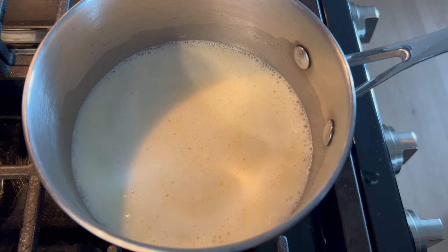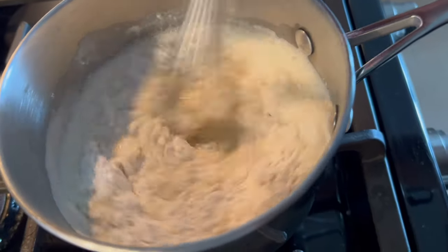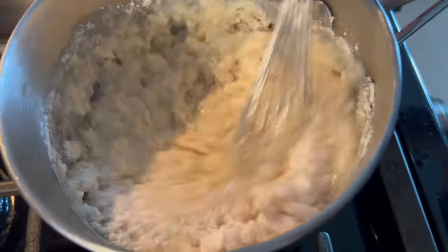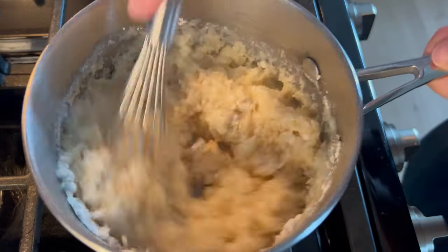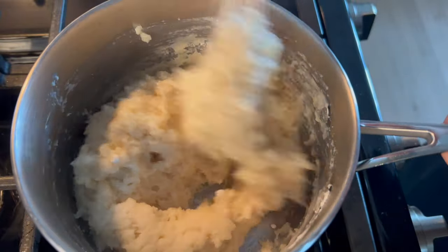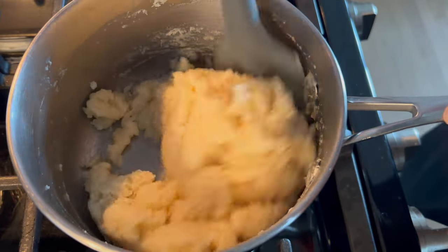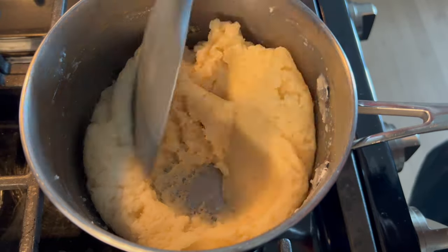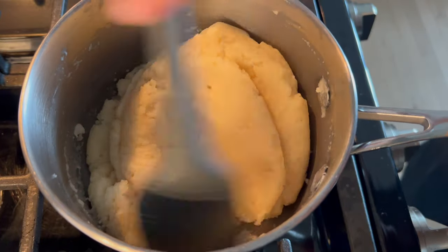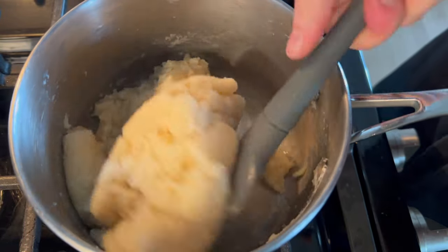Then I'm going to add in the flour off the heat and give that a really good stir. I usually start with my whisk and then switch to my spatula once it thickens. As soon as it thickens and all the flour is incorporated, I'll turn this back on to a low to medium-low heat and use my spatula to turn it around the pan to make sure everything is fully incorporated and heated through. I want the pâte à choux to look really homogeneous and a little bit glossy — one big dough, but not sticky or oily.